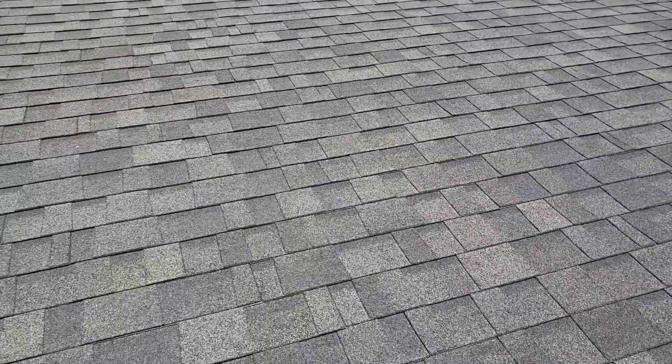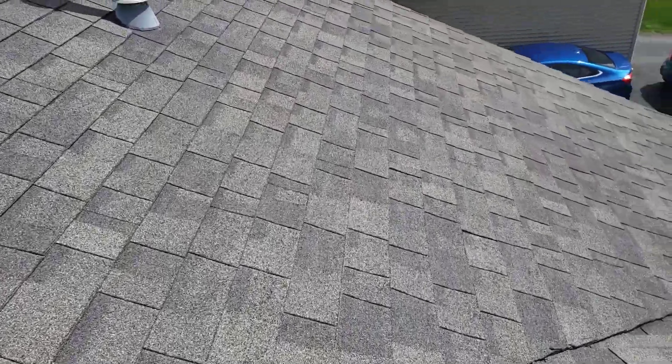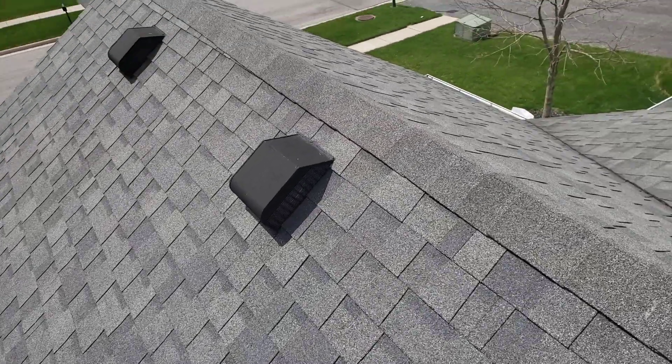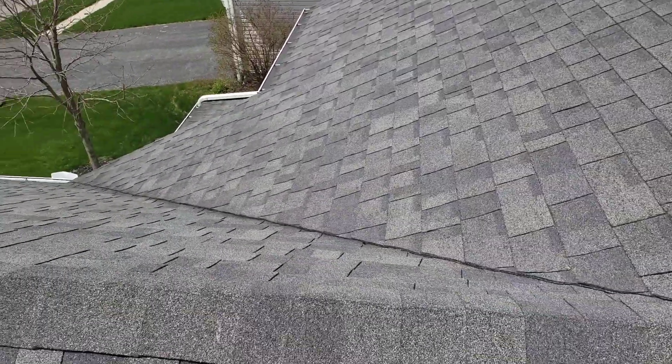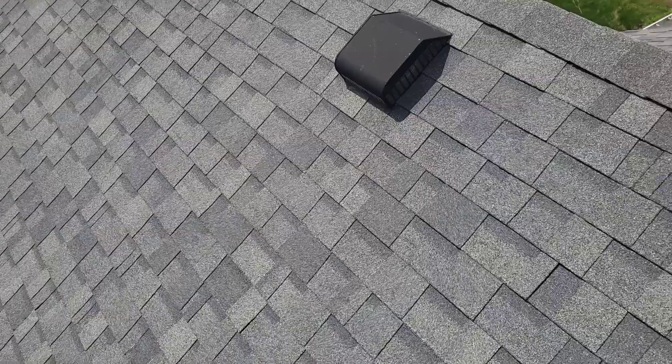You're not in dire straits — you're not going to start leaking tomorrow on the majority of your roof and your house is not going to fall apart. You're in the beginning stages of what I call shingle failure, and it's a good time to get an estimate like you are now. It's not a bad shingle — I think it's like a 20 to 25 year product that's been installed.